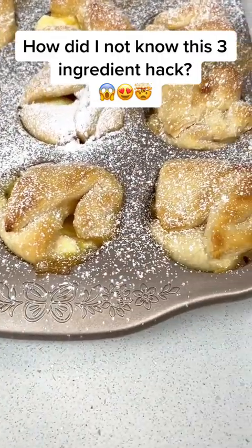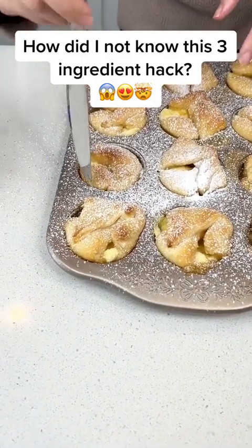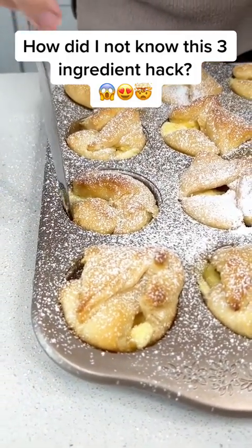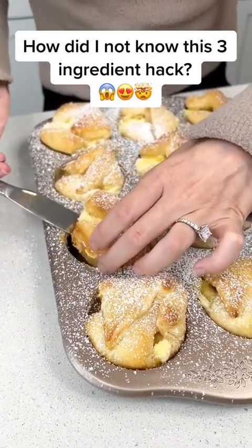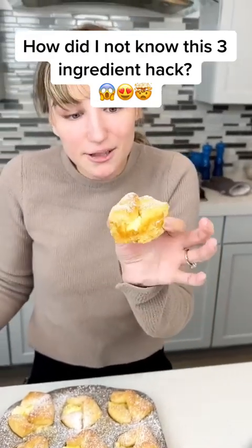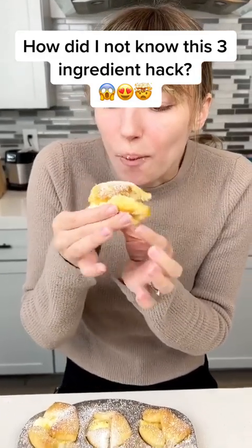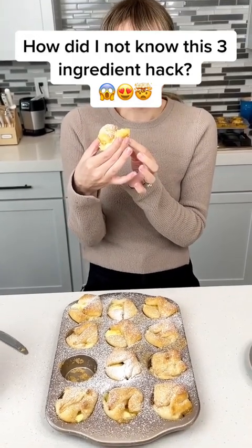Time to pop one of these out. I'm going to go with this one — just put my knife around it to make sure it doesn't get stuck. Oh yeah, it's going right out. Oh my, that looks like the best pastry I've ever made. Let's give it a try. Mmm — it's really good.